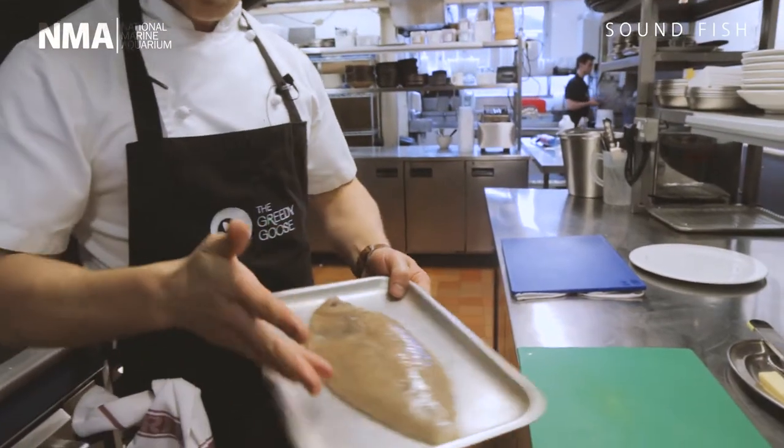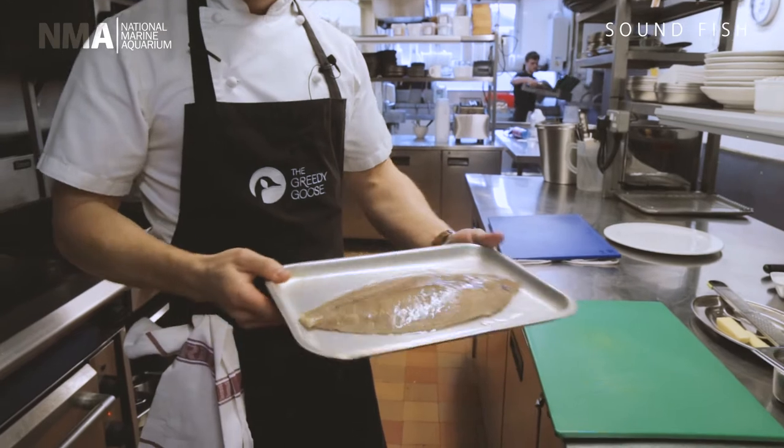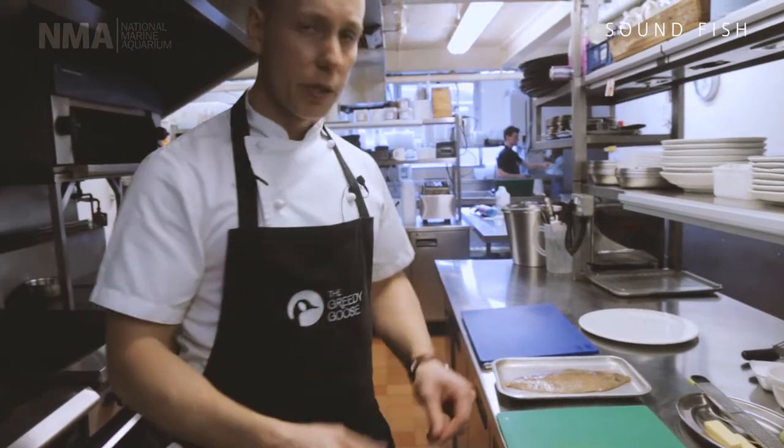We're going to cook it very simply. We've got a whole Megrim Sole which we've just trimmed up along the sides. We've taken the tail off just for ease of eating, and we're going to keep the skin on as well, because it's a lovely fish to eat with the skin on. All we're going to do is make a simple marinade dressing to go over the fish.